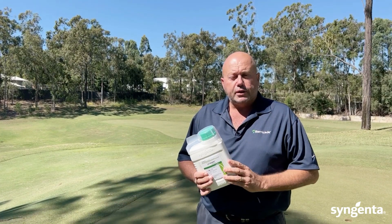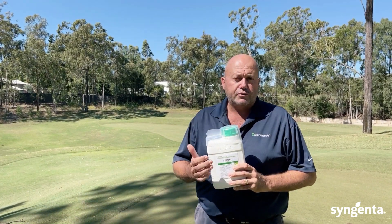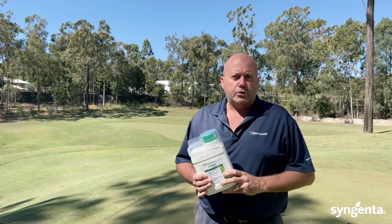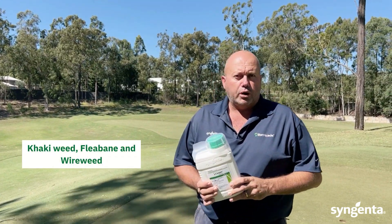The weeds that exist on the label — at present 17 weeds — provides a very comprehensive control of common weeds in turfgrass situations, including difficult to control weeds such as khaki weed, fleabane and wye weed.